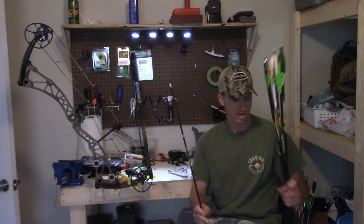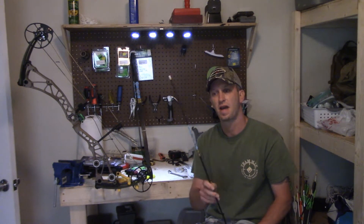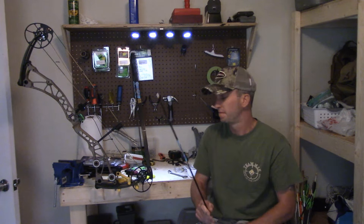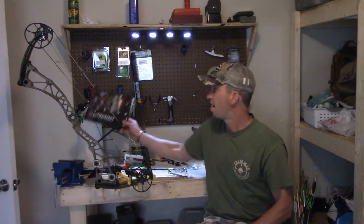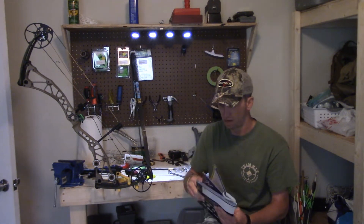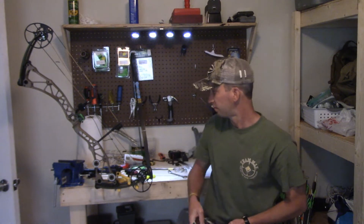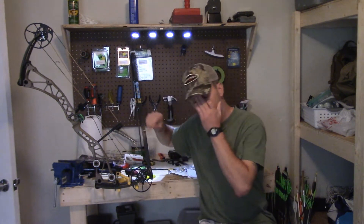This is the one I went with for this bow and setup this year. This is made by Goldtip — the Kinetic Chaos. Just to put it into perspective, if you're shopping for arrows, I've got a Lancaster Archery catalog here. This whole section is all different arrows, and it can be kind of overwhelming when you're looking at all the different options and trying to decide which one to choose.